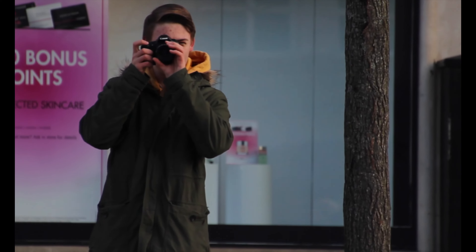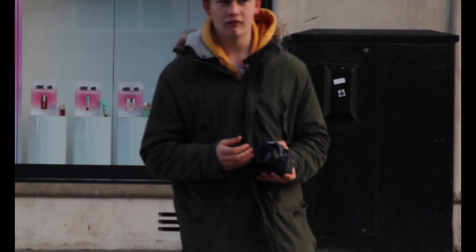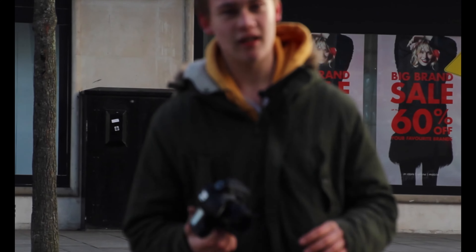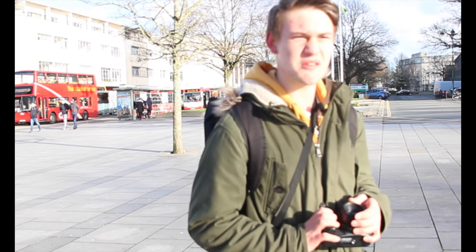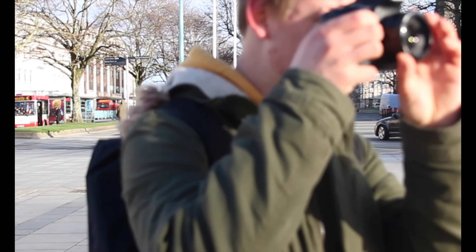Hello and welcome to my review of the 60D. Currently on this camera I have the Canon 50mm f1.8 lens, so join me on this review as I take you through the lovely city of Plymouth to do some street photography. The 50mm lens is a highly regarded street photography lens, and to prove that I'll be using it for this street photography kind of thing.